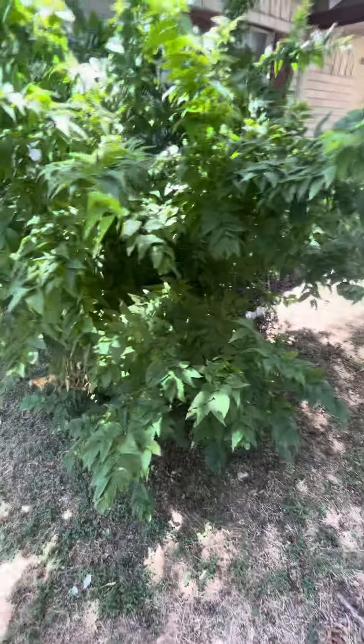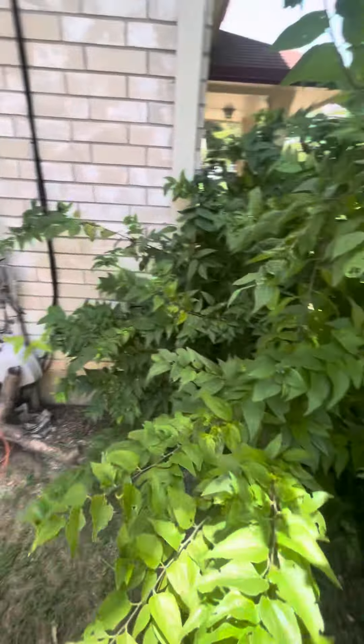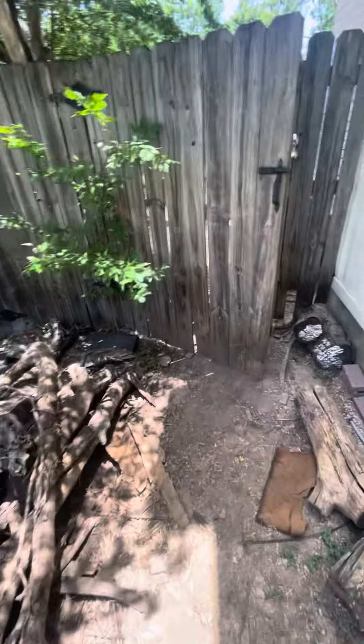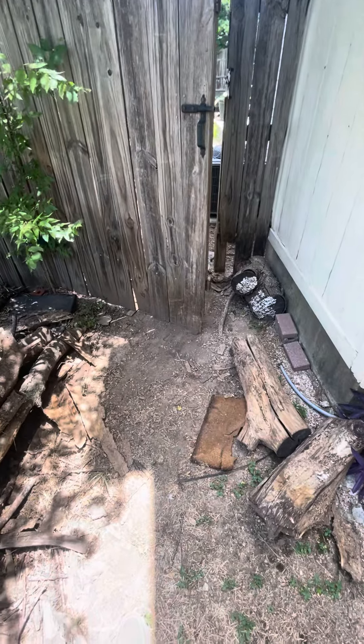This is one of those trash trees that you really don't want growing anywhere, and you certainly don't want it growing near the house. We're gonna have to get rid of that. I got a pile of wood here.